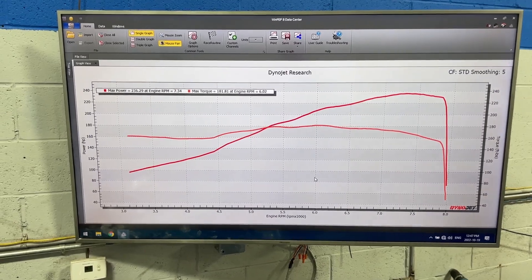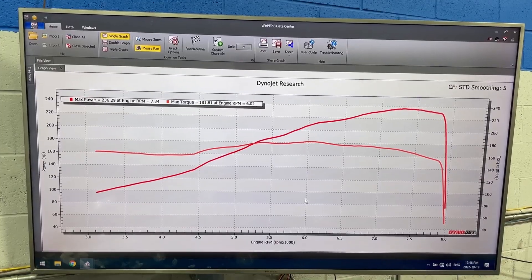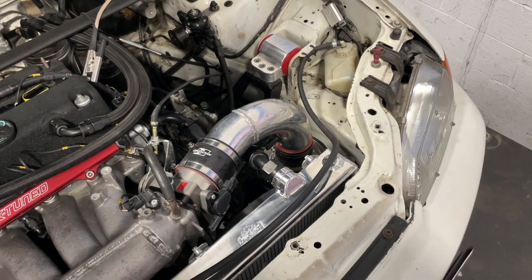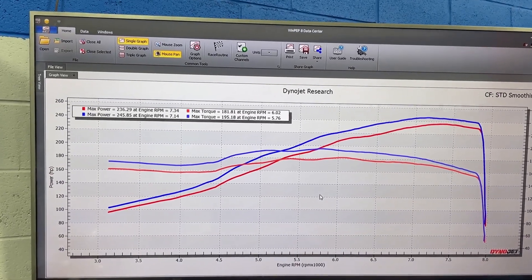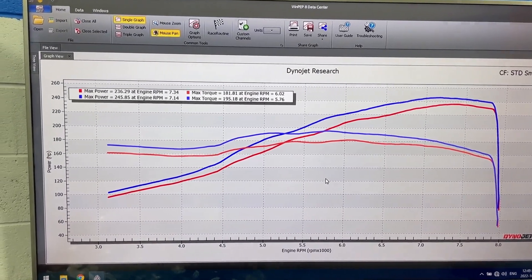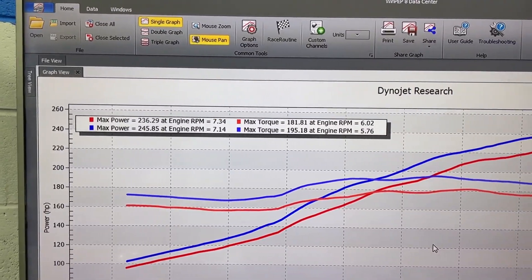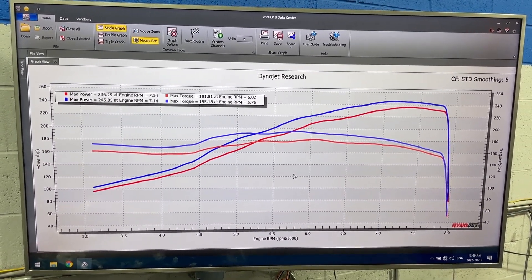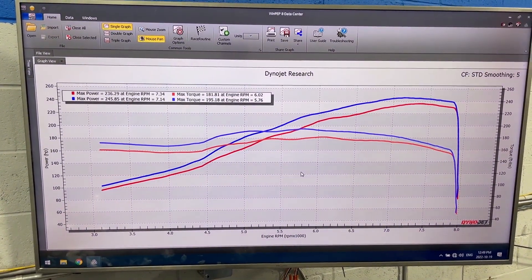Results: this setup made 236 horsepower and 181 foot-pounds of torque with the intake breathing in hot air. Then when we switched to the cold air setup with the intake sticking out of the hood, the car made significantly more power. The blue line is what it made when it was cold — we made nearly 10 more horsepower: 245 horsepower and 195 foot-pounds of torque. I did zero changes to the tune. All it was was changing the intake from the hot air setup to the cold air setup.